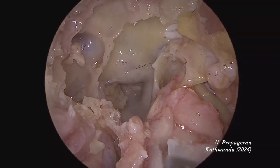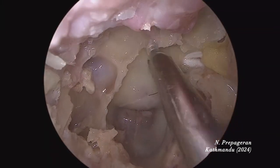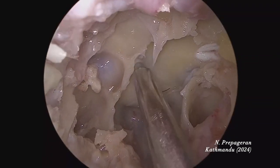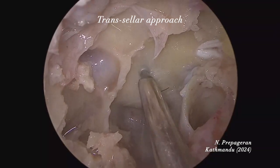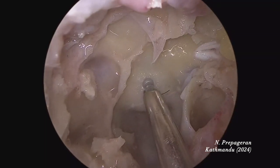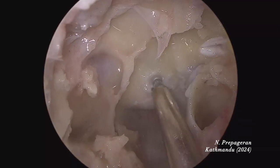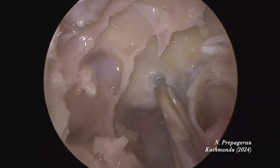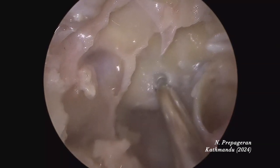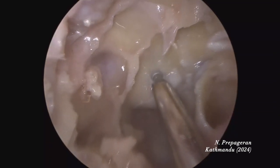If you don't have a drill, this is what you do. I can see the floor of the clivus already. Now I'm going to drill just a little bit — this is a DCR drill, a burr — just to make a little opening so the dura is exposed. That's all I need to do. Then I use a Kerrison punch. This is what I would do back home as well.